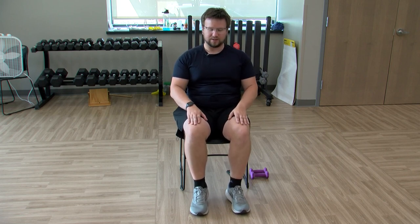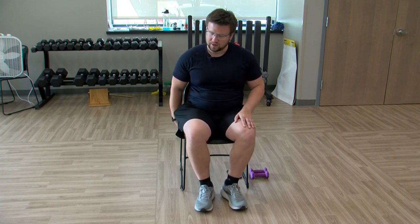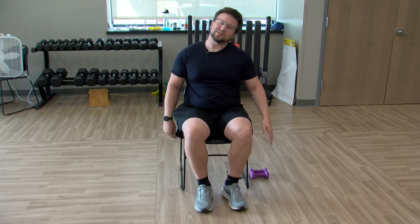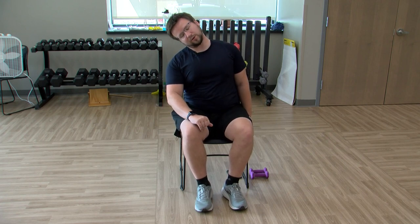Coming out of this, we're going to stretch the neck and shoulders a little bit. Take your right hand underneath the right side of your chair, dip your left ear to your left shoulder, and hold it here — hopefully your shoulder isn't saying anything to your ear. Nice and relaxing. Switching sides: left hand underneath the left side of the chair, right ear to right shoulder, hold it here.